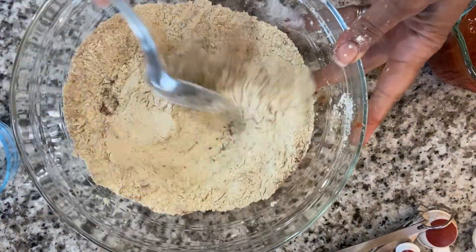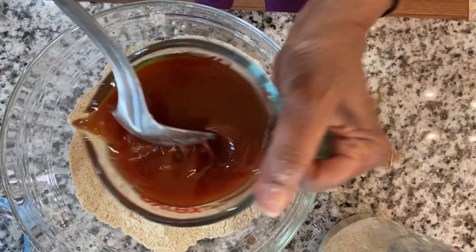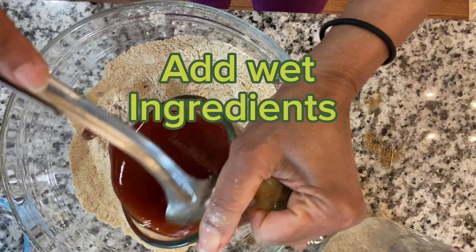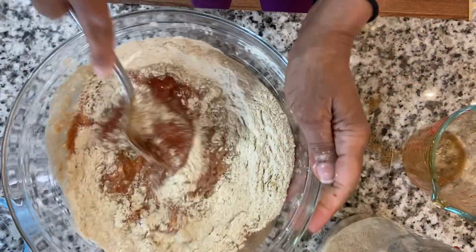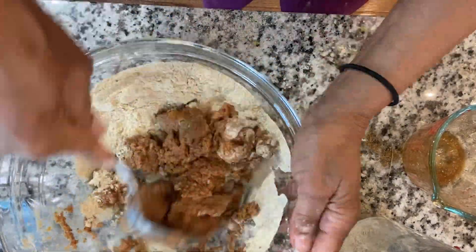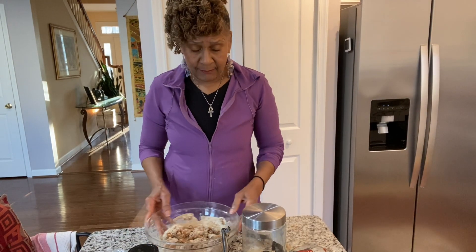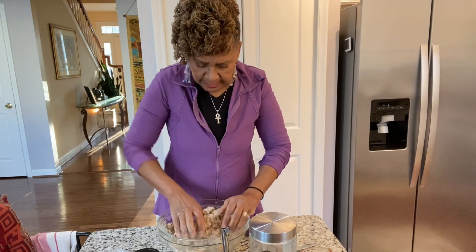Now let's stir it all up. Now we're going to add our wet ingredients and blend everything together. I really should have had an apron on today because I'm making a mess of my clothes. But anyway, I am now just going to use my hands and get in here with this dough to get it all together.